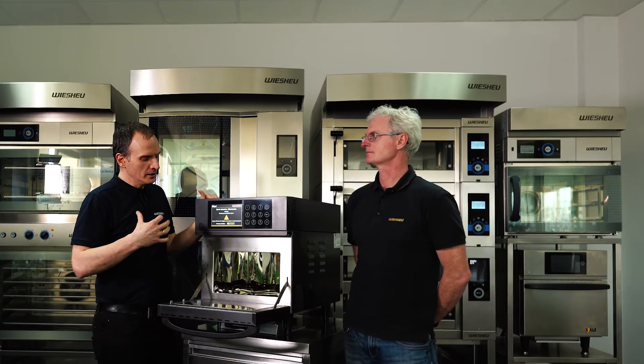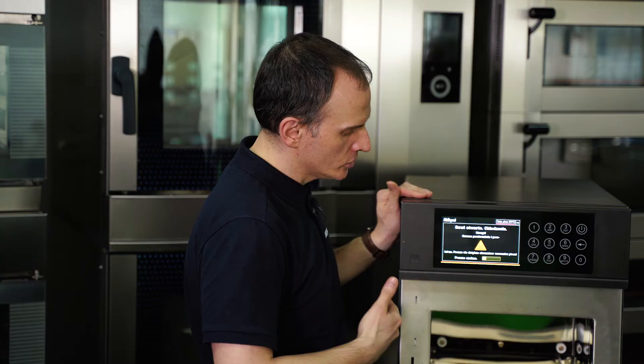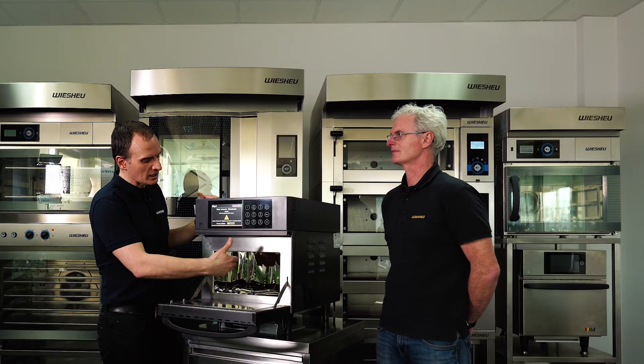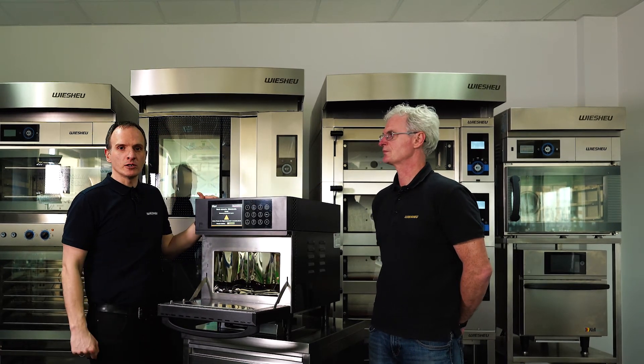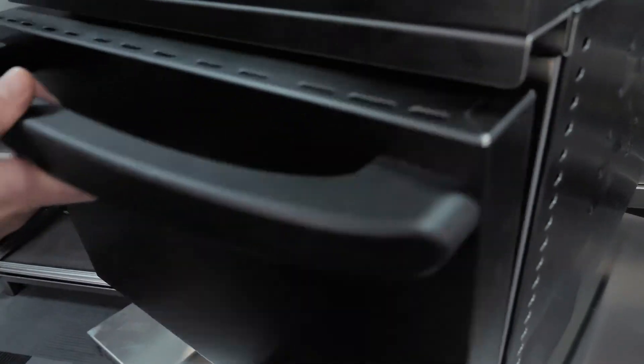Nie ma tutaj na spodzie żadnych talerzy wbudowanych w stałą konstrukcję tego urządzenia. Mamy czystą, zaokrągloną komorę — there are no built-in plates on the bottom. We have a clean, rounded chamber where you simply spray the bottom, sides, and back with your cleaning agent, wipe down the chamber, and it is clean.